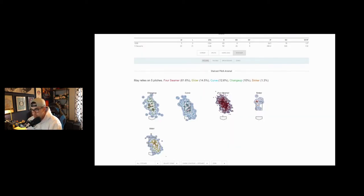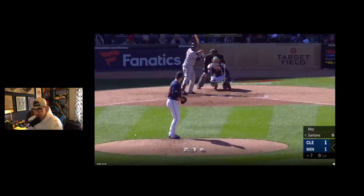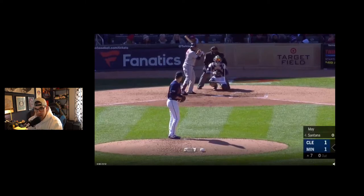My slider was a pitch that was very, very well clumped. My riding fastball — I was very good at keeping it along the edges and at the top of the zone. Here's a pitch up and in — I want to go up and in, top of the quadrant, because my ball rides and I'm able to hit that spot.